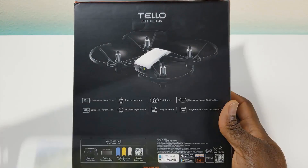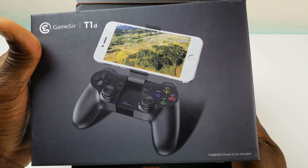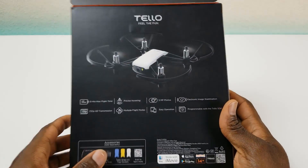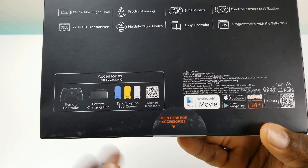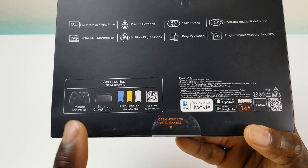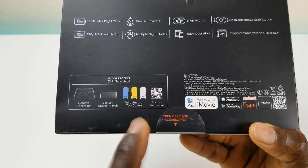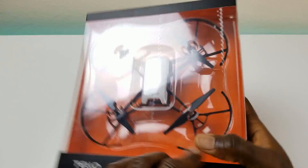This is a Wi-Fi drone so you operate it directly from your phone, but you do have an optional Bluetooth controller that connects to your phone and allows you to control it — we're going to unbox that as well. There is also an available battery hub that allows you to charge multiple batteries. Keeping it real, 13 minutes will fly by pretty fast, so that's probably a good option to invest in. You do have different colors available for the backing plate: blue, yellow, and the white one that we got today.